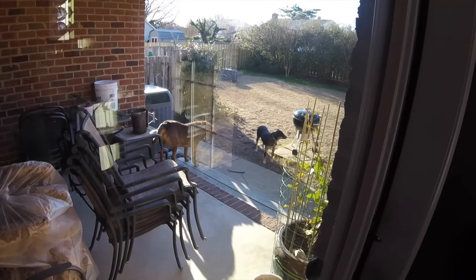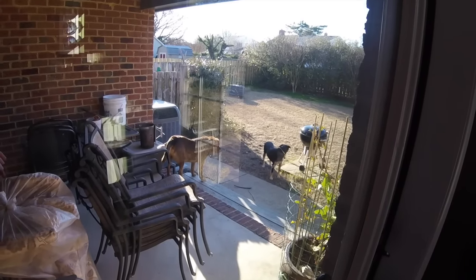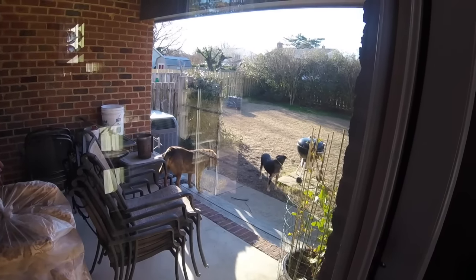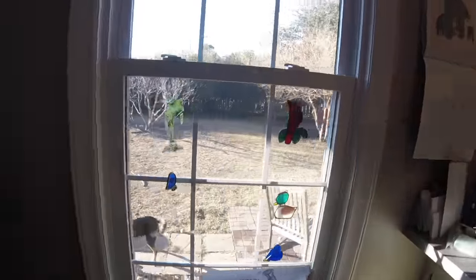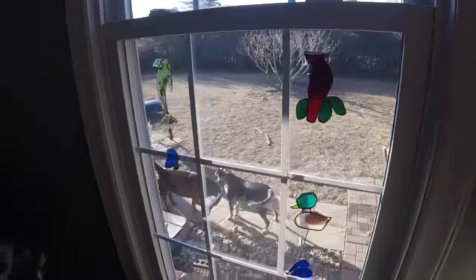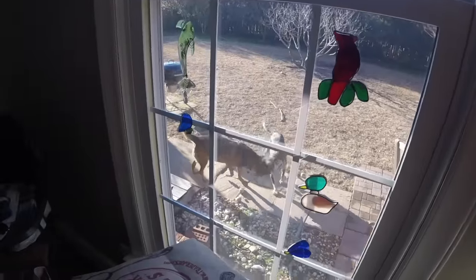It's Friday morning about 9 a.m. It's a beautiful day — a shade of wind, about 42 or so degrees. The chickens are outside.